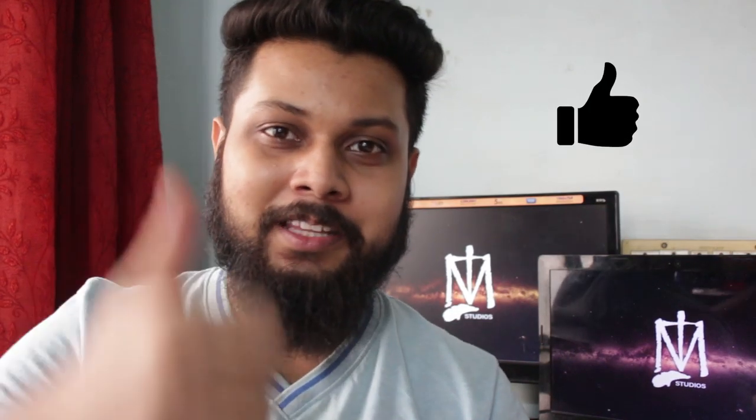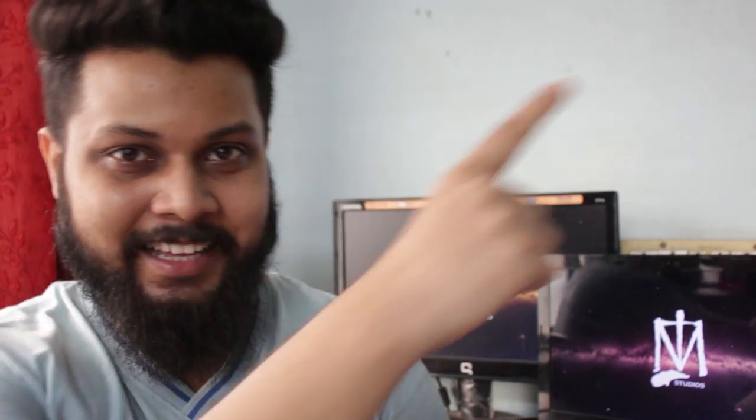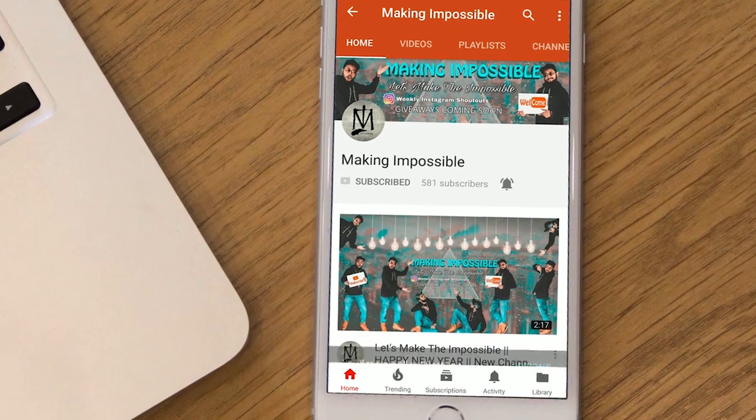That's it for the tutorial. I hope you enjoyed this video — make sure to give it a thumbs up. Follow me on Instagram and don't forget to subscribe to my other channel Pretty Savage where I post entertaining videos and gameplays. Links are in the description and cards. Smash the subscribe button and turn on post notifications so you don't miss my upcoming videos. Peace!